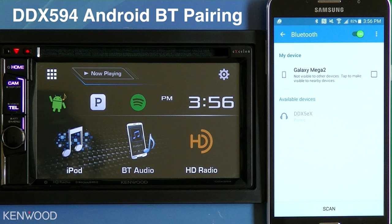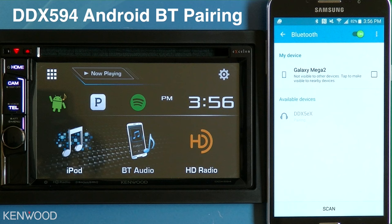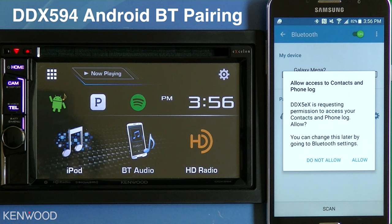A message will then be displayed on the receiver and on the device. Select Pair on the receiver, then select OK on the device. The connecting status will then be changed to Connected to Phone Audio. A new message will be displayed asking for the contacts to transfer. Select Allow.